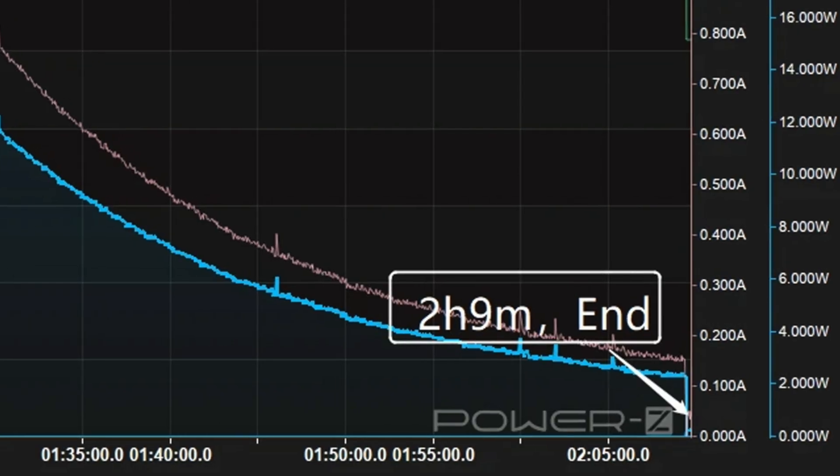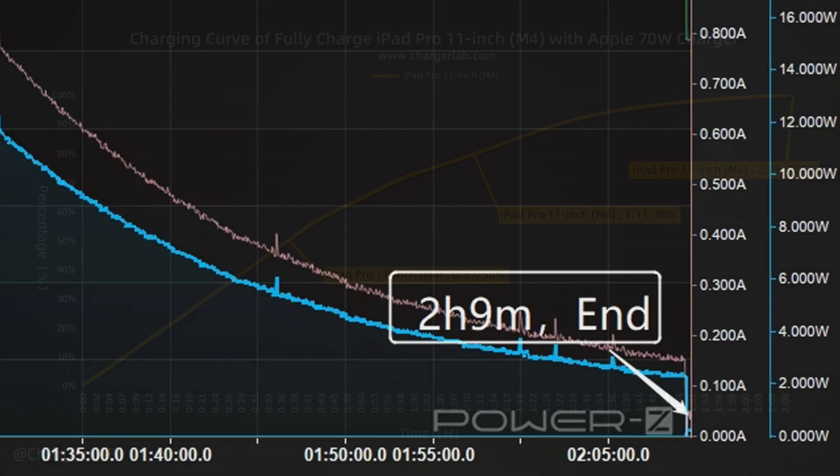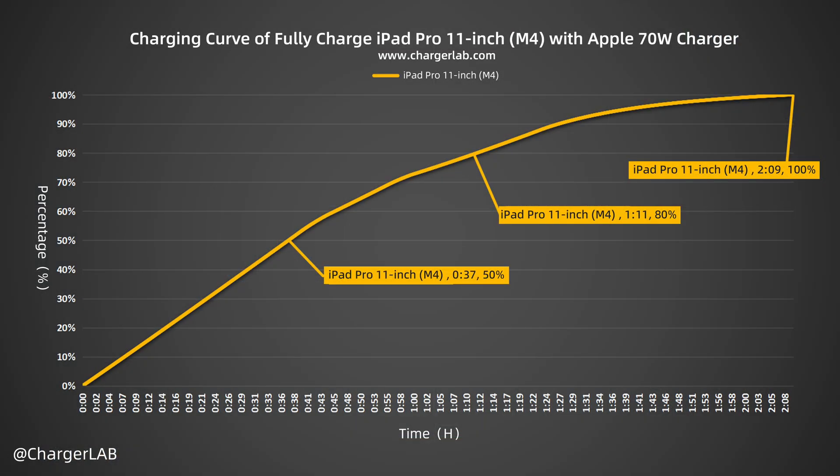It takes 2 hours and 9 minutes to be fully charged. The Apple 70W charger can charge the iPad Pro 11-inch M4 to 50% in 37 minutes, 80% in 1 hour and 11 minutes, and 100% in 2 hours and 9 minutes.